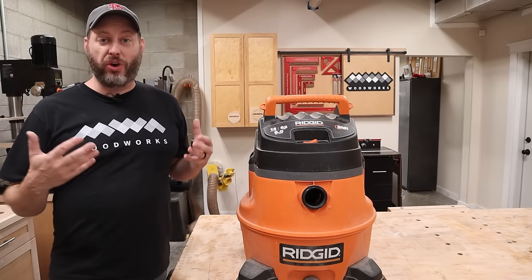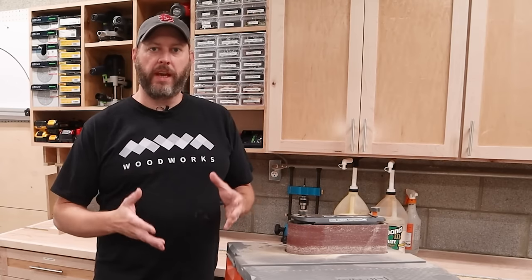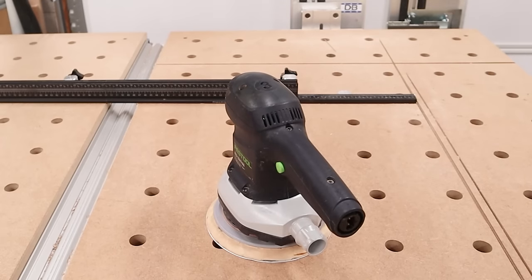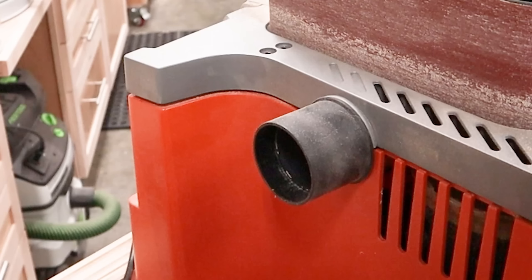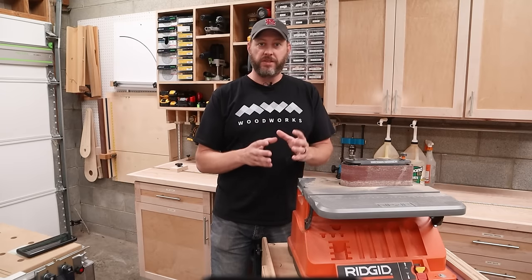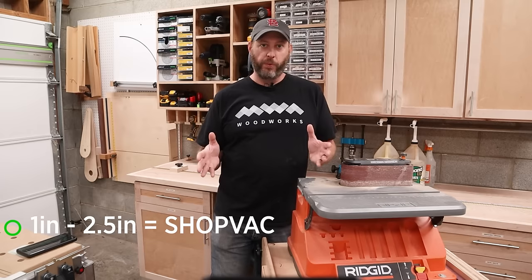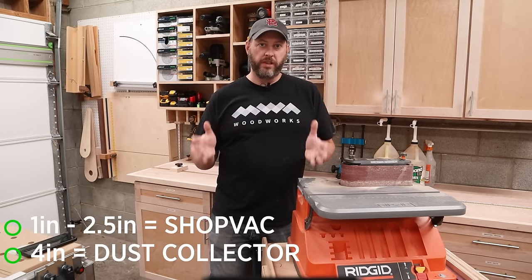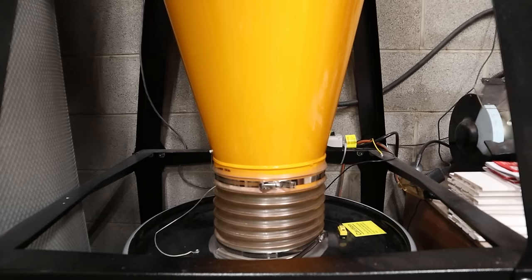So if these things aren't really interchangeable, how do you know which type of dust collection you need? Well, that's easy — your tools will tell you. Almost every powered woodworking tool will have some kind of dust port. The three most common sizes are a smaller one-something-inch connection, common on things like random orbit sanders; then there's a two to two-and-a-half inch port, which you'll find on smaller stationary tools; and also a four inch port like this planer and most large stationary tools have. If your tools have one of the two smaller port sizes, you should be good to go with a shop vac or a dust extractor. But if your tool has a four inch port or larger, it really wants a dust collector hooked up to it, because bigger tools like a planer and jointer produce a lot of dust and chips quickly.